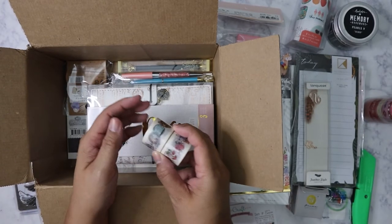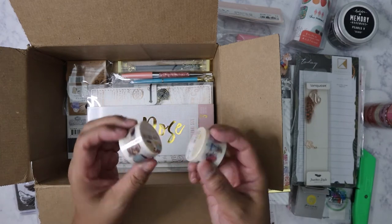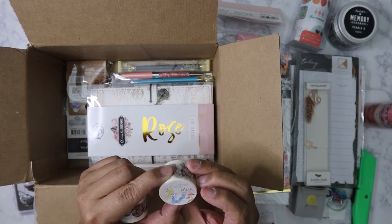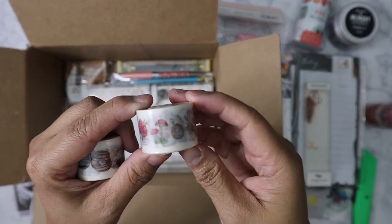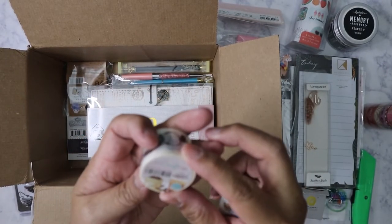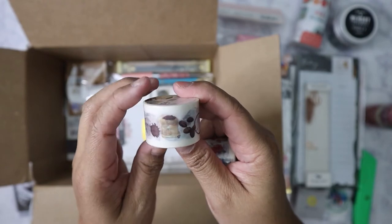I'm actually trying to thin out my collection and be more specific about what I get. Like this one here — it's an Alice in Wonderland themed washi, which is really really pretty. And then there's this one — coffee love. I do like collecting coffee-related stuff.